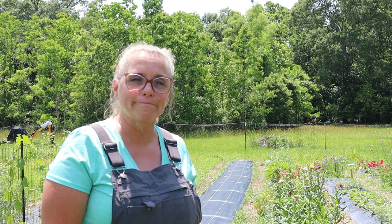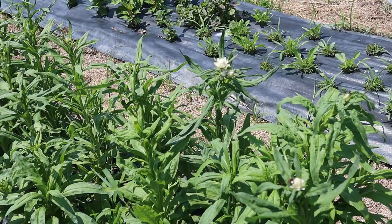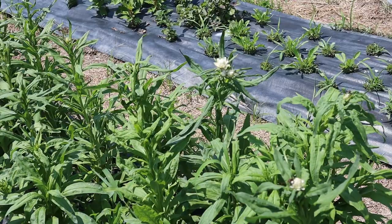Right now I'm standing out in my flower rows because I have a problem. Well, I have many problems, but today I'm going to focus on one problem. I kind of talked about it in one of my last videos when I discovered it, so today let's tackle this problem.